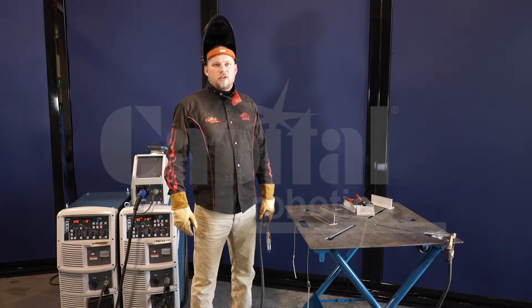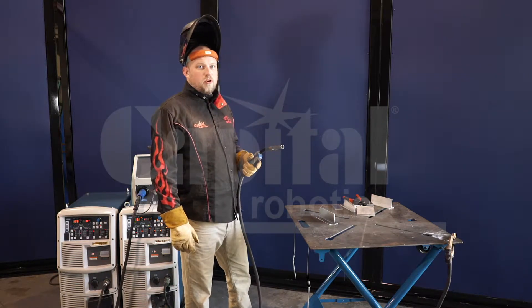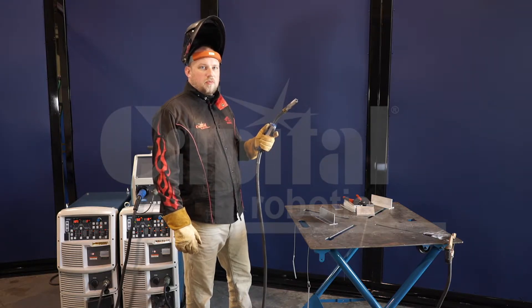Alright, now that we've set up our initial current and crater fill, I'll go ahead and show you how it operates. It operates as a four-step trigger. That means you'll pull the trigger and hold it for initial, then release the trigger and it drops into your main condition.